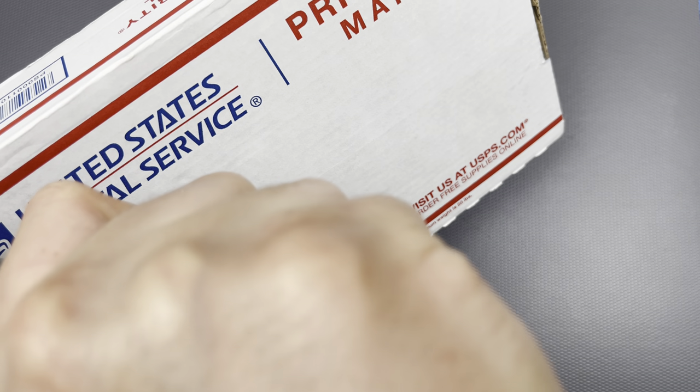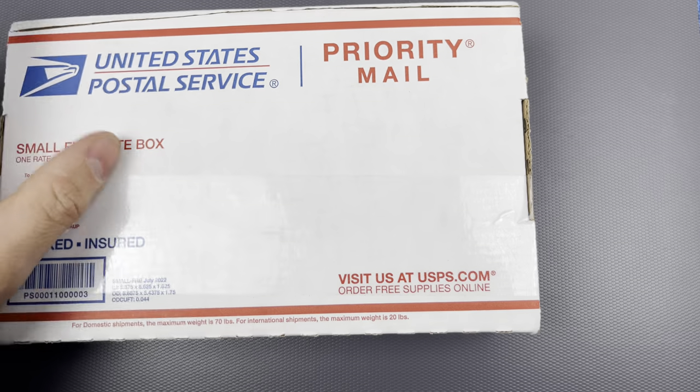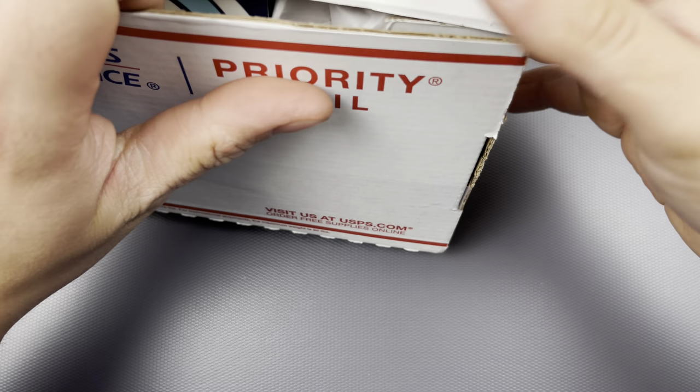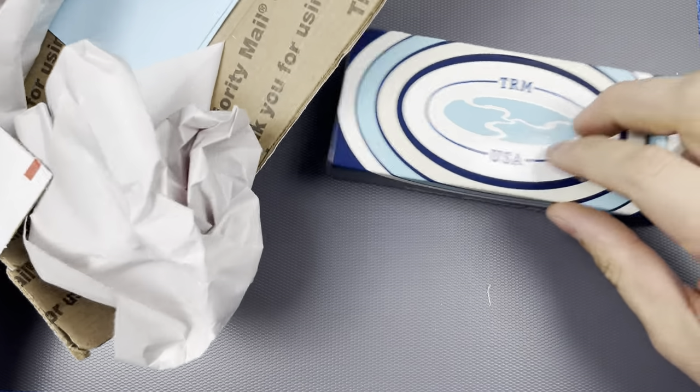I also bent out the steel pocket clip like an idiot — got caught on something, I don't even know what it was. I bent out the clip, now it's like a taper. Whatever, not a big deal. We got something from TRM and this is very exciting.